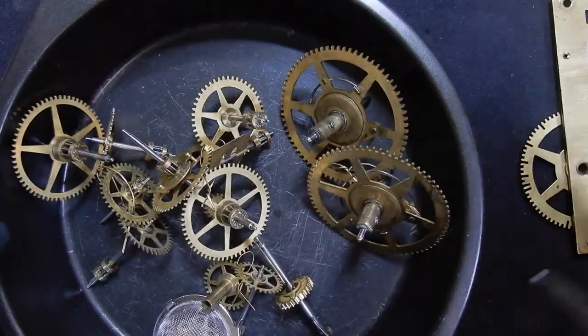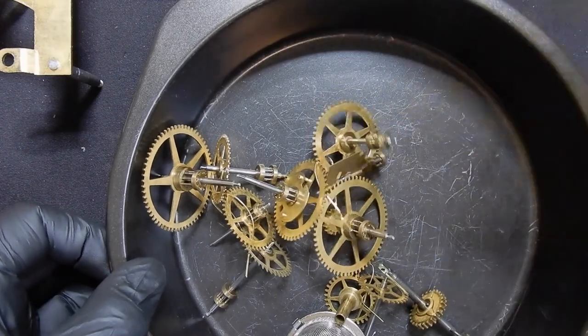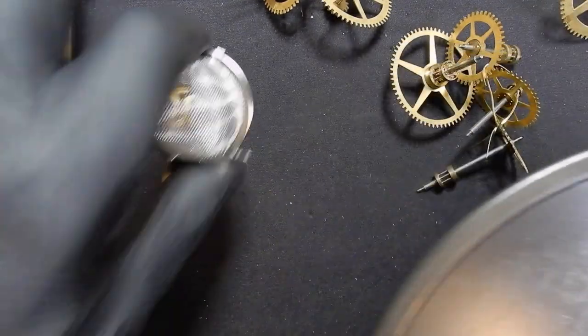In this episode, parts have come back from the ultrasonic cleaner. We're going to have a look at them, see what condition they're in. Then we're going to peg out the plates, front and back, with some pegwood. Then we're going to check to see the pivot bushing alignments.